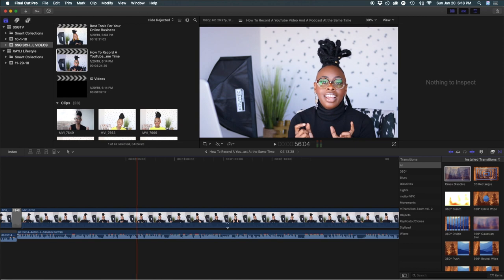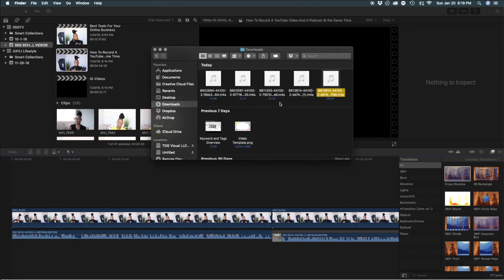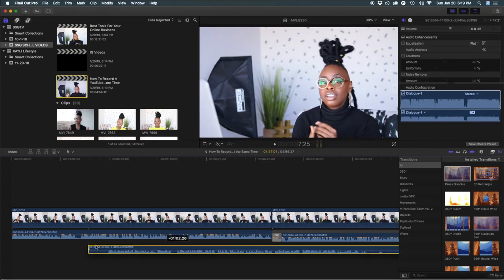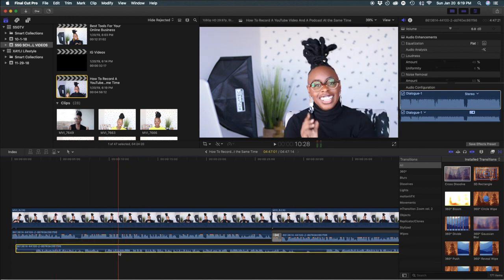I'm using Final Cut Pro to edit, so I'm going to drag my content directly from there into Final Cut, and that way I can match it up and put it exactly where it's supposed to be. I have a video on how I match my external audio to my video — I will link that down below. The beauty of it is I'm able to go onto the phone app and edit this episode as a podcast with the same high quality audio, or I'm able to use it in my video.